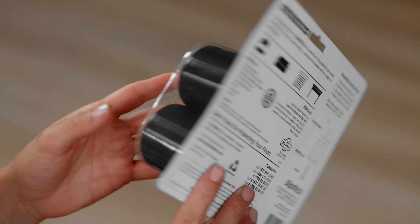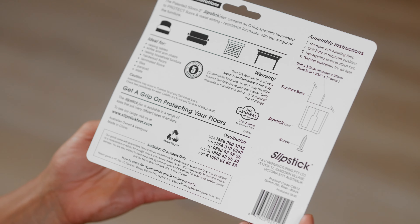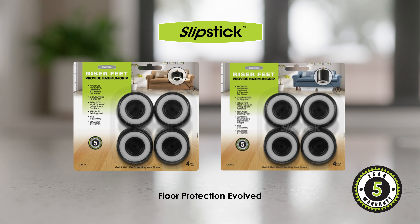These simple instructions are located on the back of the packet. All Slipstick feet are backed by a 5 year warranty. Find more great Slipstick solutions right here on our website.